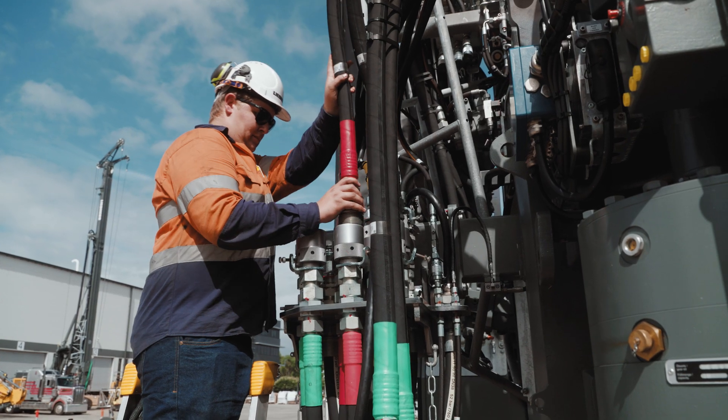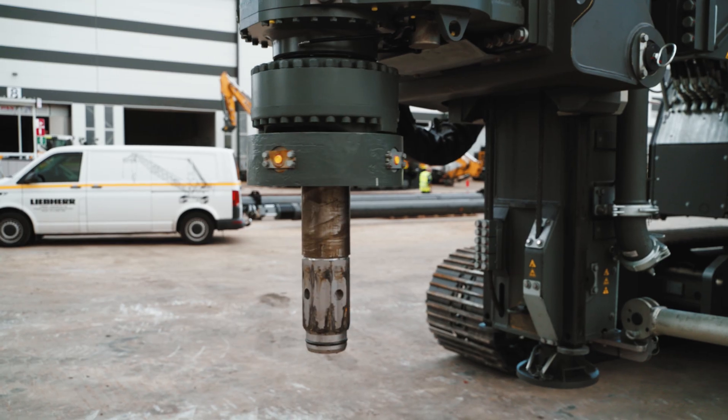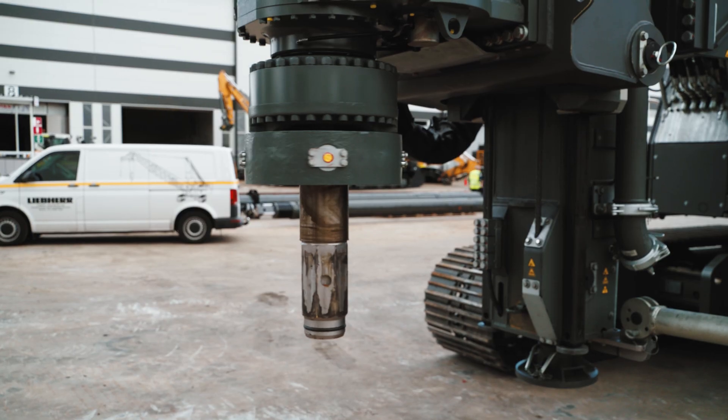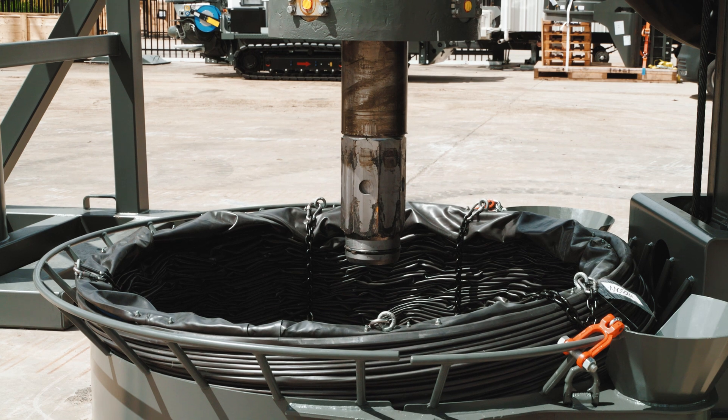Now we've hooked up the electric and hydraulic connections to the double rotary. We're going to quickly function test the shifting cylinder and the drive itself to check that we can get maximum speed. Then we'll fit the stone guard to the bottom of the double rotary, followed by the piling gates.